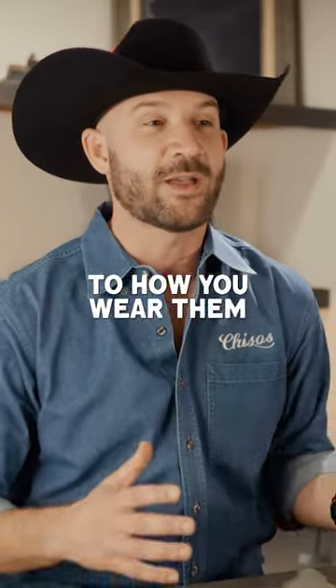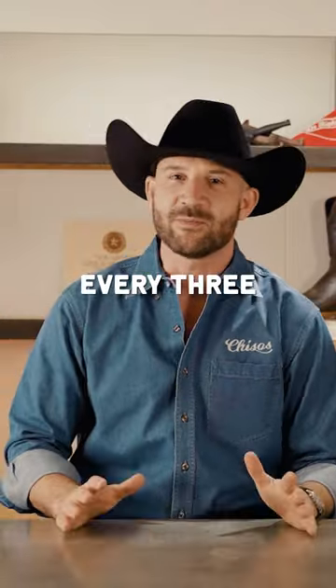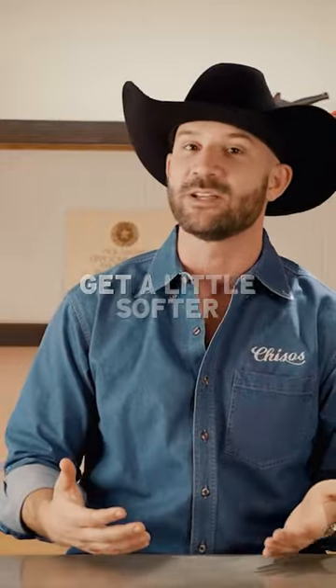In addition to how you wear them, how you maintain the boots — how you store them or condition them — is also going to play a part in how they break in. Every three months or so, you want to condition them and make sure they're nice and clean. As the boot breaks in, that leather is going to get a little softer.